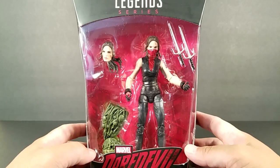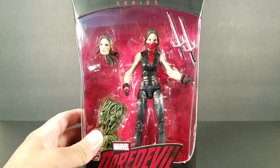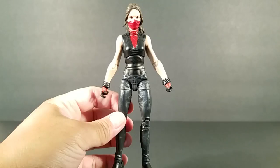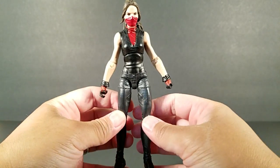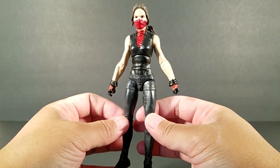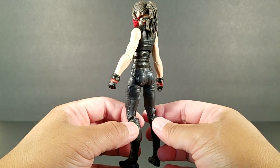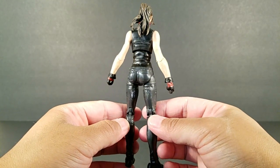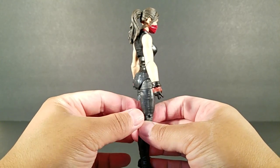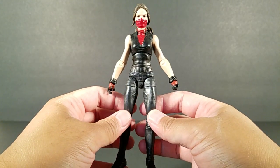This wave is just one of the coolest ones in a while. Let's crack her open and take a closer look. Here she is — so amazed at this figure. Hasbro really did a great job here.